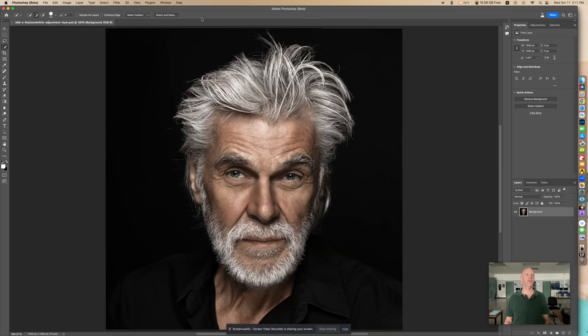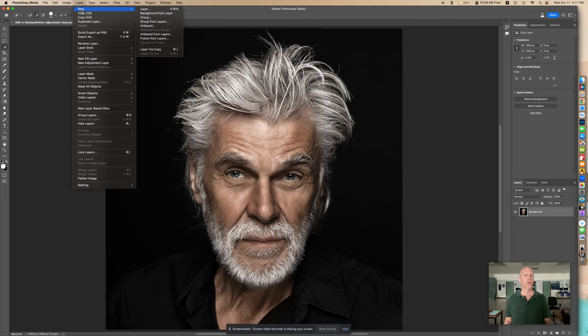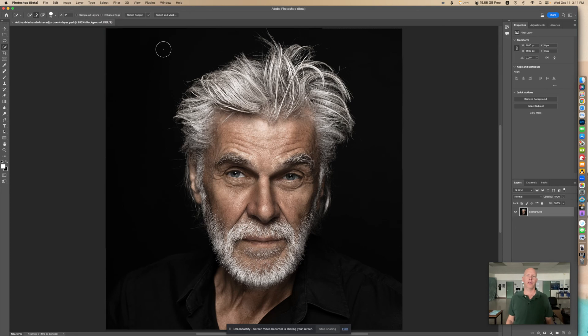You're going to want to go up here to Layer, New, and Layer via Copy. There you go. So now right here you see it says Background Copy. I'm just going to call this Layer 1.